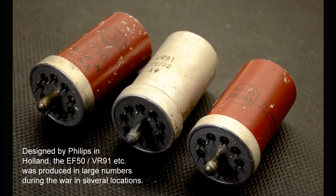Quite a decent number of stations were received considering both the simplicity of the circuit and the shortness and location of the aerial.